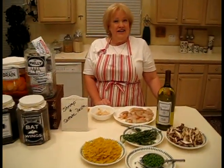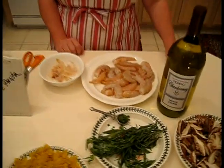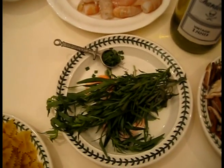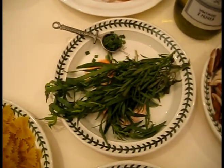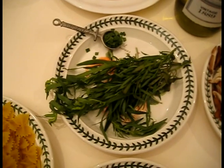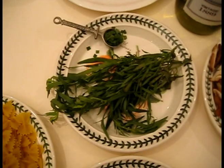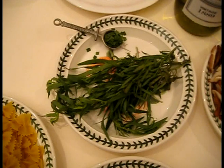We're going to be using tarragon in our sauce, and you might think that dill would be the herb used. However, tarragon is a wonderful herb with fish and also works beautifully with mushrooms and peas. We're only going to be using about a teaspoon of it, though, because we want it to be a back note in the sauce and not overpower the flavors.